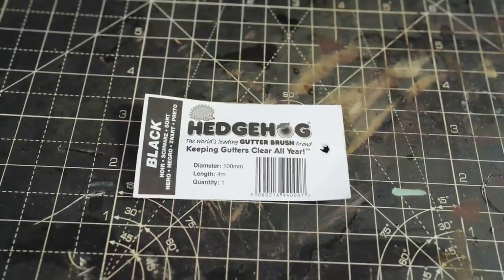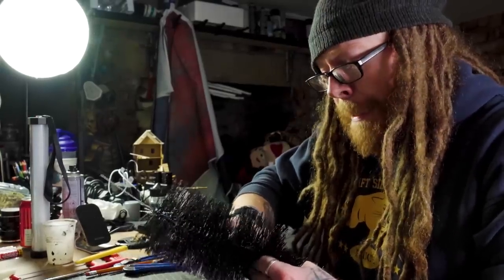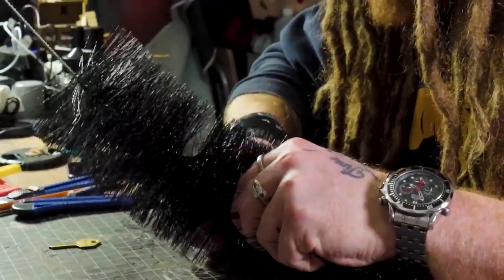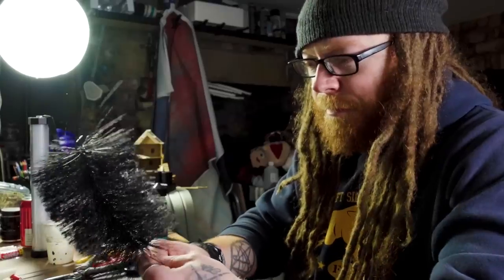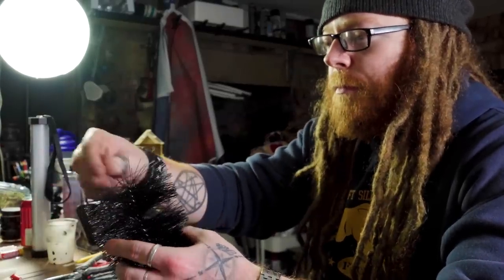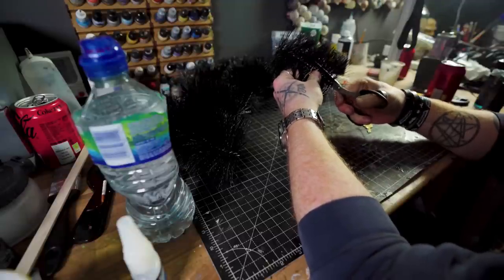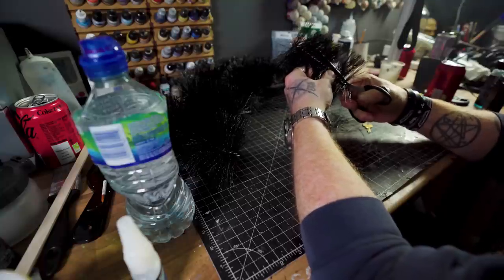It all begins with a big snake head job. I can attest that these things are not the easiest to cut, but I can definitely assure you the rest of this project is pretty low intensity. First, remove the spines with scissors to reveal our base trunk.